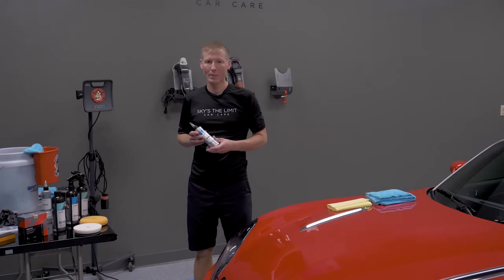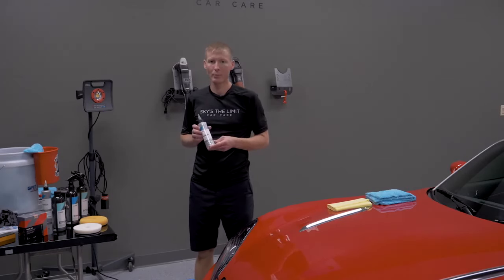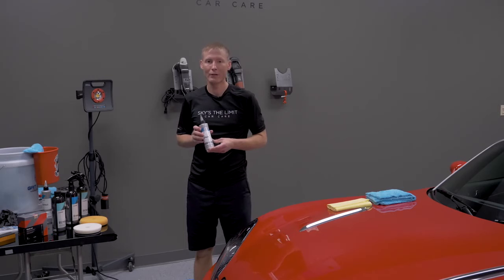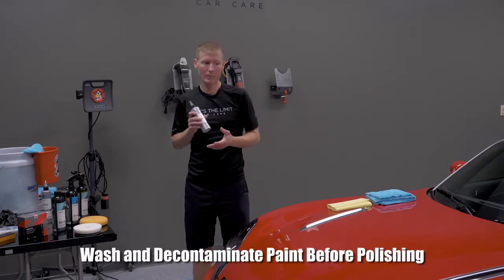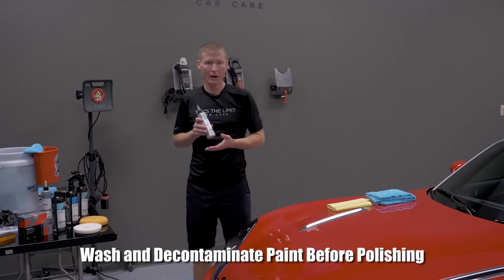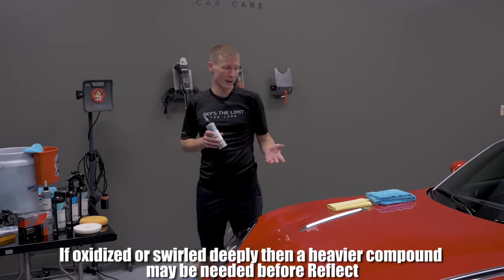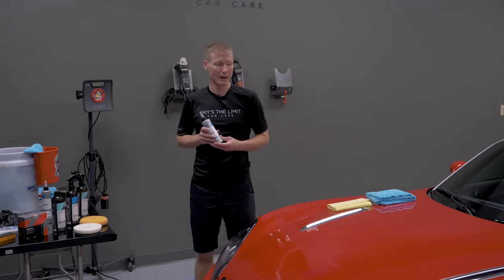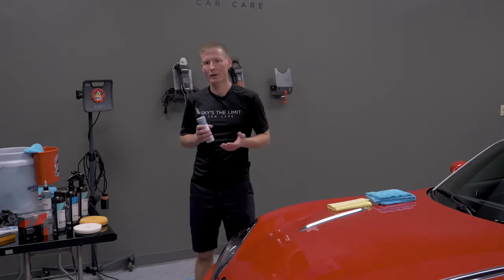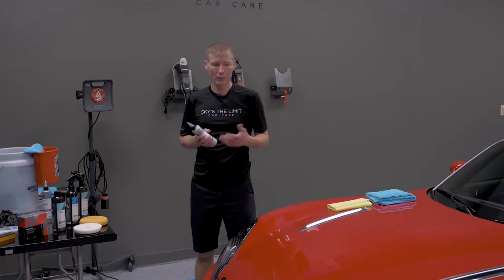Today we're going to talk about CarPro Reflect. This is my favorite finishing polish. There are some paints where I might choose a different one, but in the majority of them this would be my go-to, especially on this paint. On anything medium to hard or hard, it's a fantastic polish that's going to give you the same kind of gloss as any other finishing polish — or better — in less time and with less product.